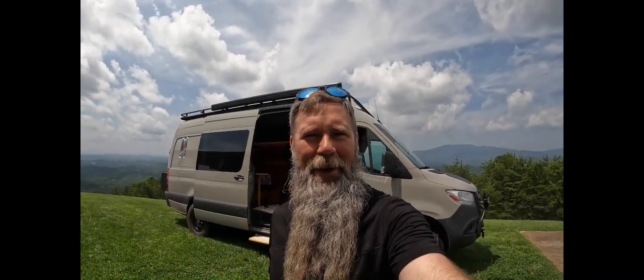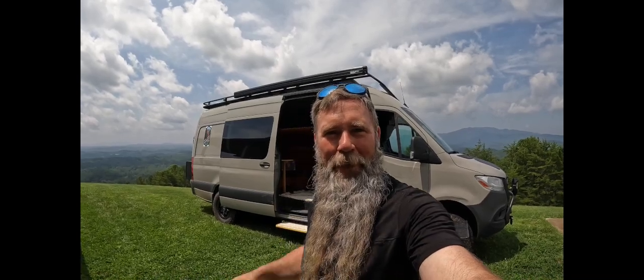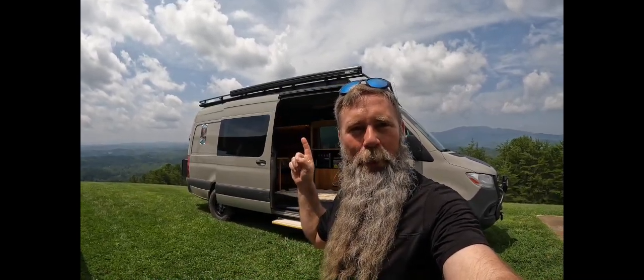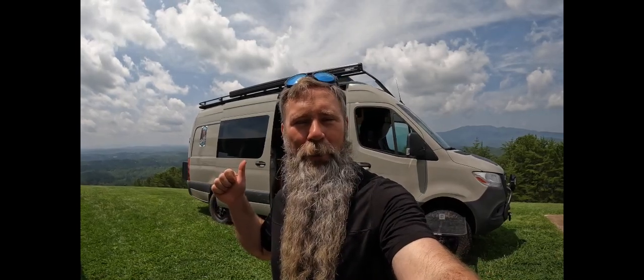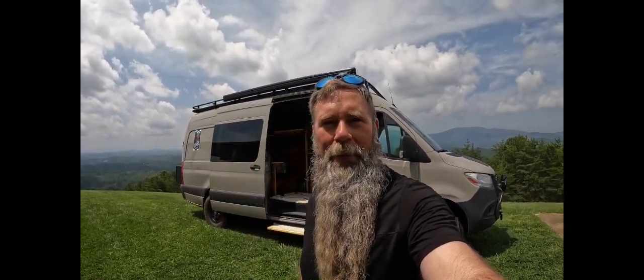Hey everybody, it's JP from BigSexyBeasts.com. It is hot and humid in the south today, which is really exciting because it's a perfect day to test if a Home Depot portable air conditioner will actually cool the Sprinter van to the point where it's livable, and how much power it will take off the lithium-ion bank.